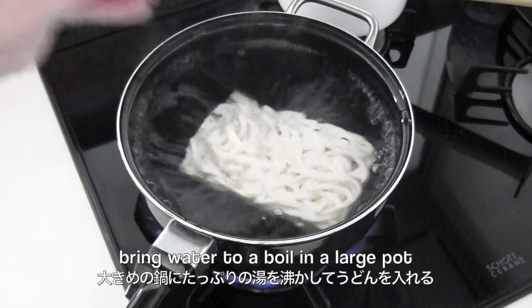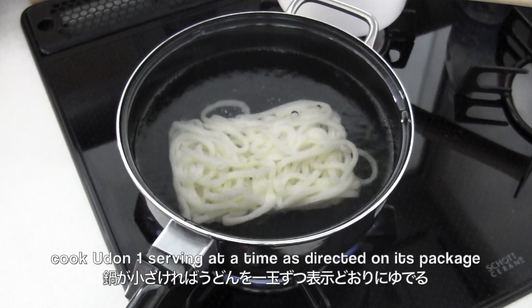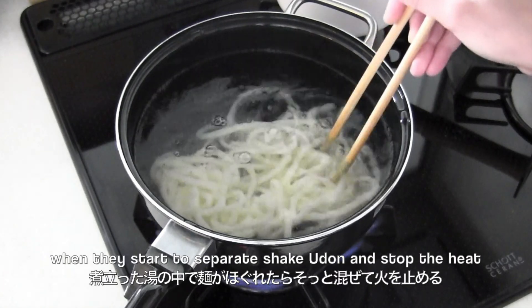Now to cook the udon: bring water to a boil in a large pot. If your pot is small, cook one serving at a time. When the noodles start to separate, shake the udon and stop the heat.